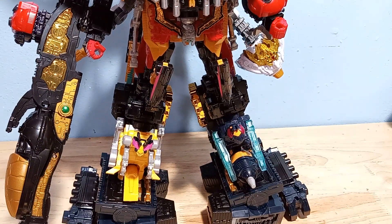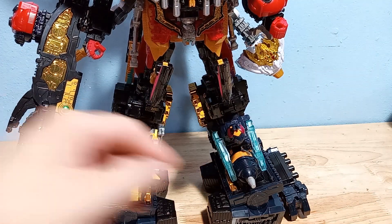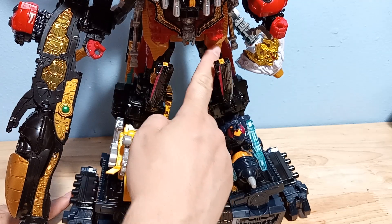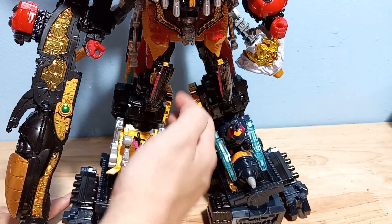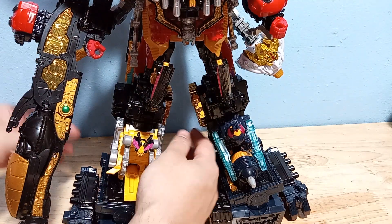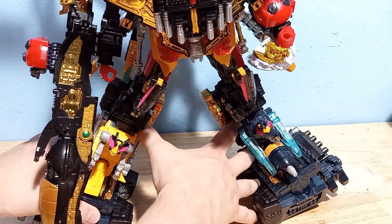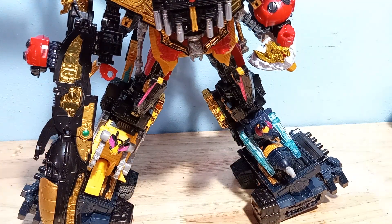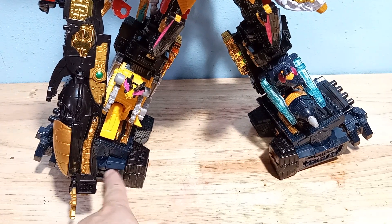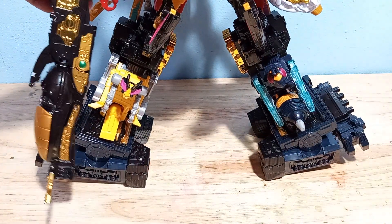Technically he does have the original hips still in there, but you have to put on this skirt, which is going to block his hips from moving forward — so he has no hip articulation. You can spread the legs to get them in a more severe stance, which I like, but his ankle rockers only have one click and I can't even move this cannon out of the way.